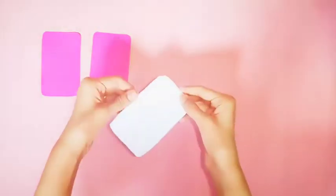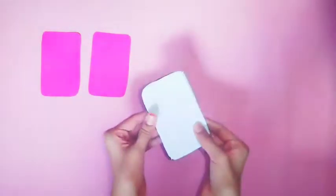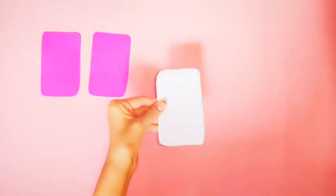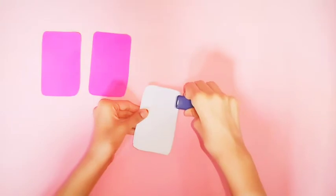I am going to show you a pink color. I am going to show you a book on the A4 sheet. I am going to show you a shape, a rectangle, and a stapler.